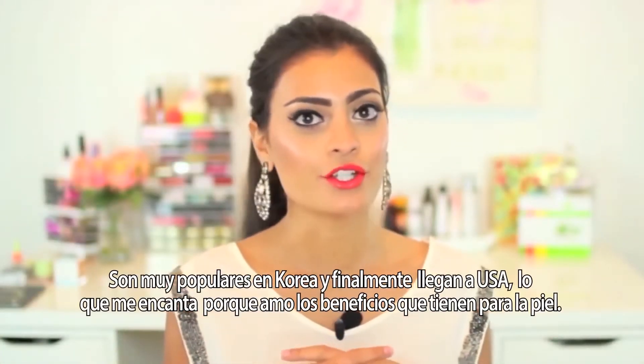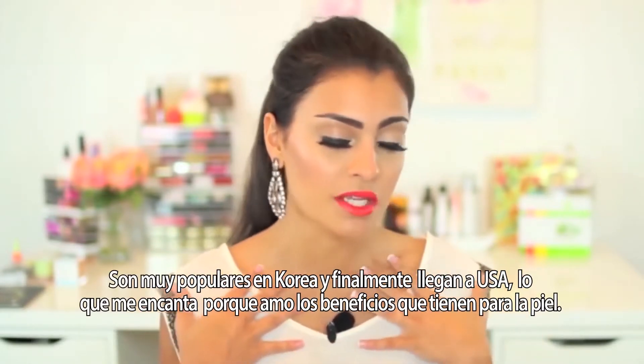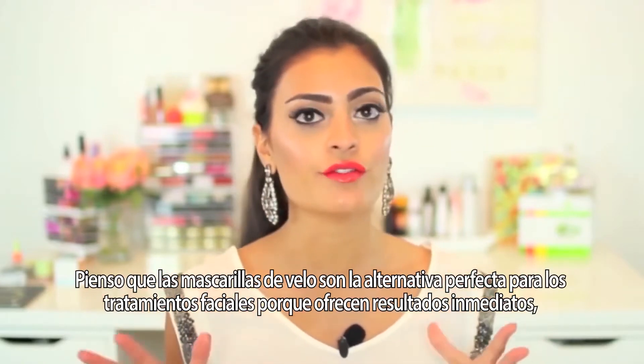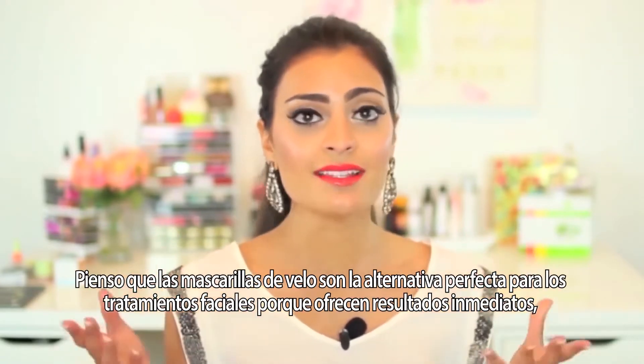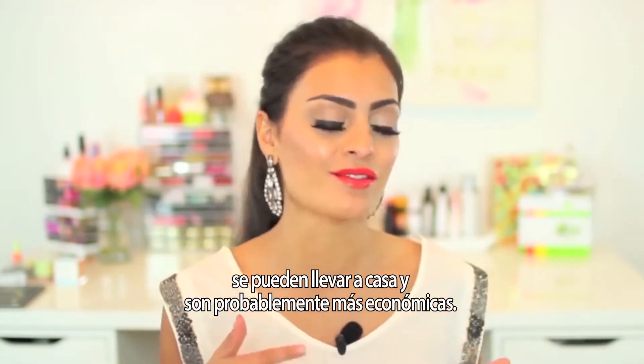Sheet masks are actually very popular in Korea, and they are finally making their way to the U.S., which makes me very excited because I love what they do for the skin. I think sheet masks are the perfect alternative to facials because you can get the results instantly in the comfort of your own home, and it's probably a little less expensive.